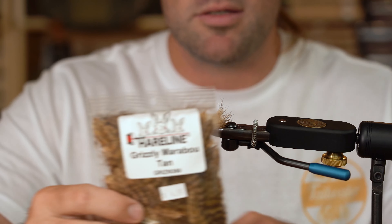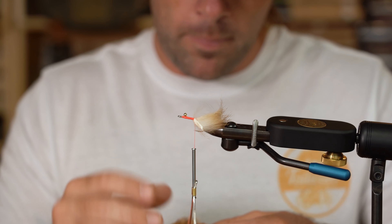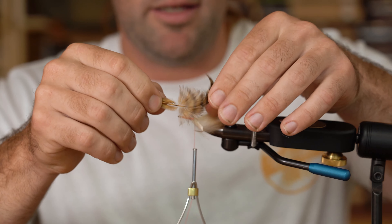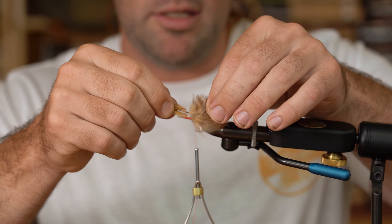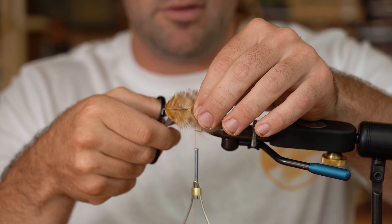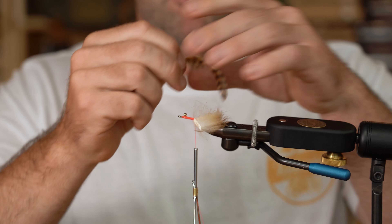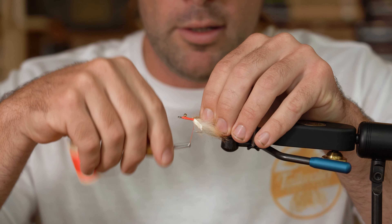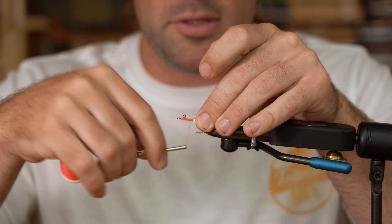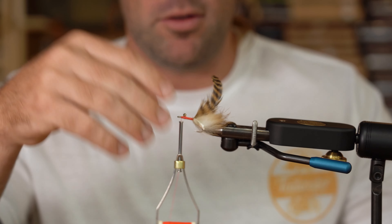We're going to use some grizzly marabou feathers — this happens to be in tan. I really want some of this webby stuff to be in the fly. What I like to do is grab the feather and when you wiggle it you can find a point where the feather is really stiff. I'm going to trim out that little bit of webby stuff right there and tie in that stiff part of the feather. The rest of that feather will palmer in fairly nicely, and we'll leave a little webby material to add some movement to the fly. We'll tie this in and go straight to the tungsten bead — you can even go a little bit past if you want.